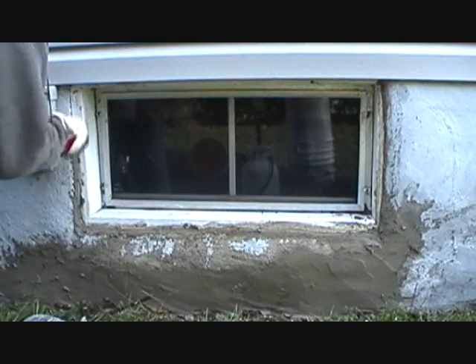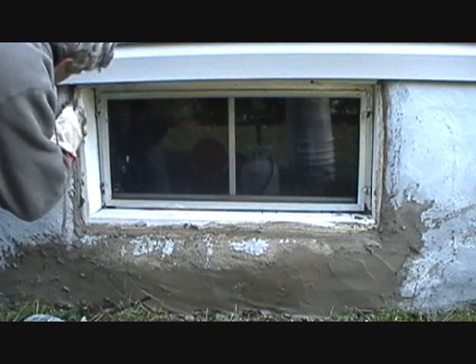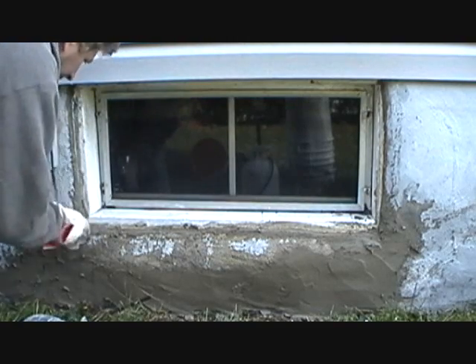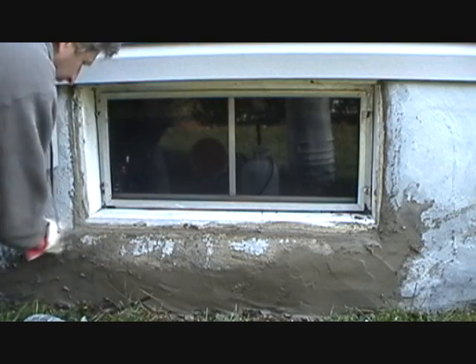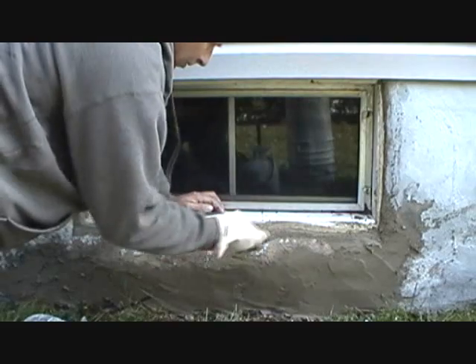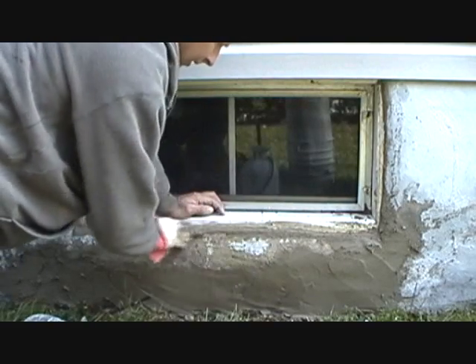I've been doing this since 1969 and I've had opportunities to use bonding agents. But if you ever look at the ingredients, it might have a little glue in it. And most of them are portland cement anyway.